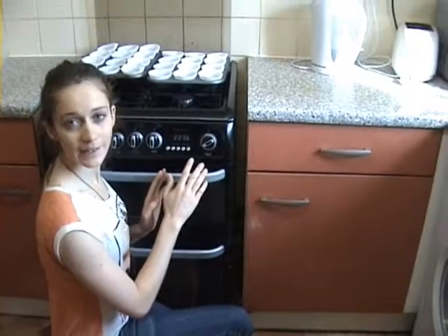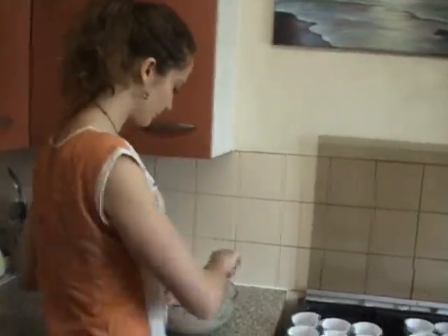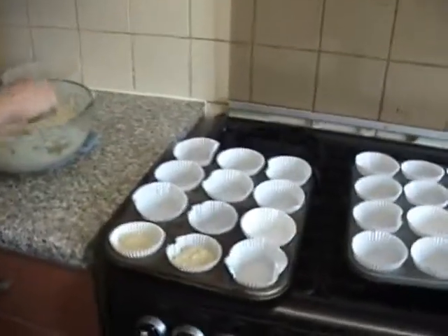Before anything, remember to preheat the oven to about 190–200 degrees. Now that the batter is ready, we're going to fill the muffin cups about three quarters full — so you have one full spoon.